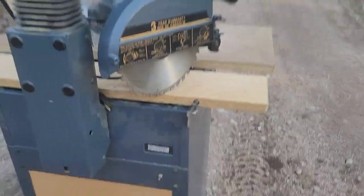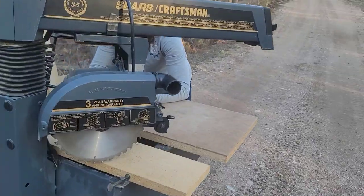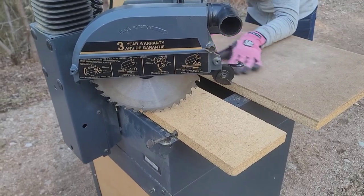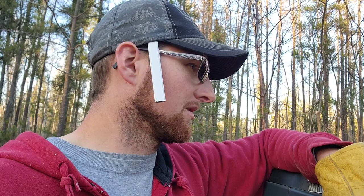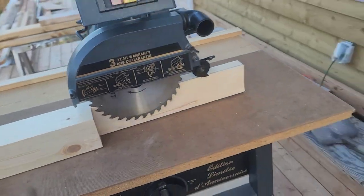We need this radial arm saw to do the cuts on the railing. We got it from my dad's cousin - they were getting rid of it so we got it for a wicked deal. But of course we don't have the tractor here, so we're just hiking it the whole way from the shed to the house. The plan is to put it up on the deck and just leave it there with a tarp on it until we're done - which from my math is going to be like three weeks of doing railing at this rate.